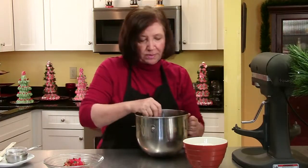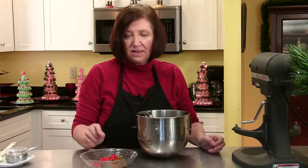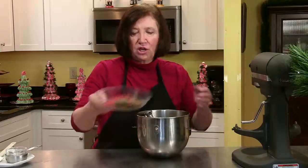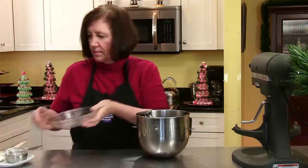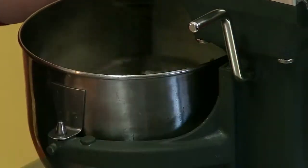All right, that's nice and creamed. Now I'm going to add two cups of flour and all the candied fruit. In the candied fruit, I have one half cup of mixed diced candied fruit that you buy in those little containers at this time of year, and I added about a quarter cup of finely chopped candied cherries to it. We'll add that in and mix it up until it forms a nice dough.